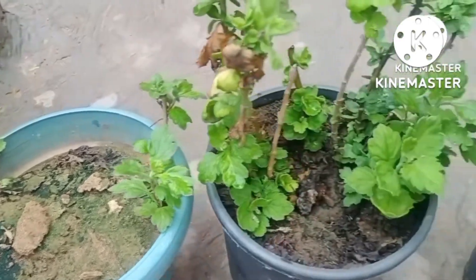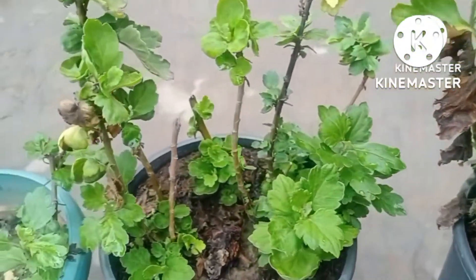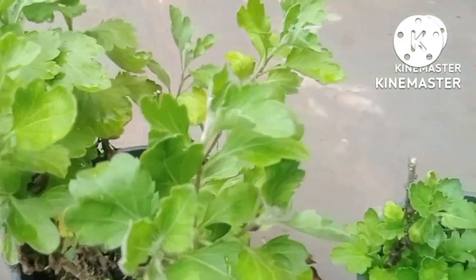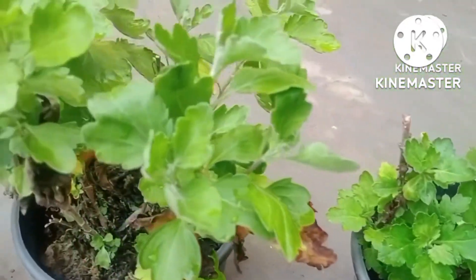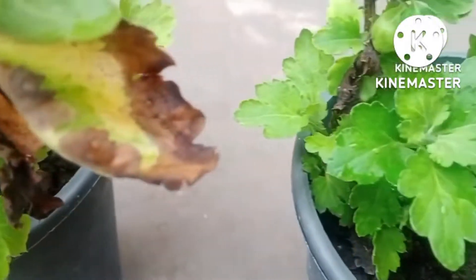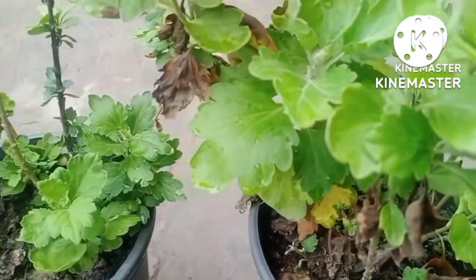In the morning it was raining heavily here in my area. You can see the plants have washed properly and all the leaves are lush green in color. Now I will cut the extended branches from the top, and the remaining branches — you can see new leaves are coming out — will soon become full plants in the winter season.